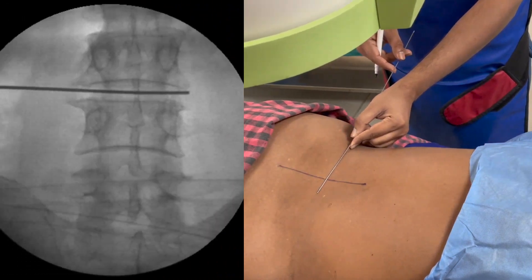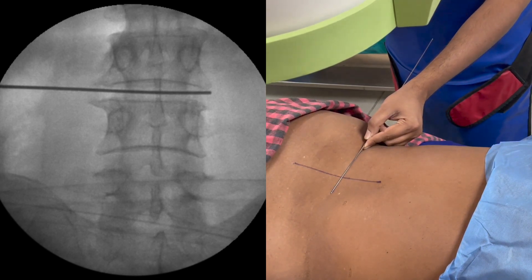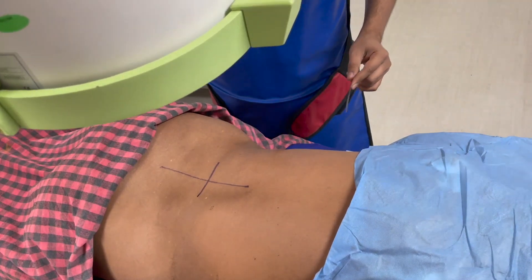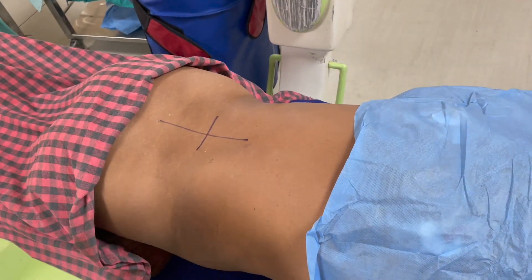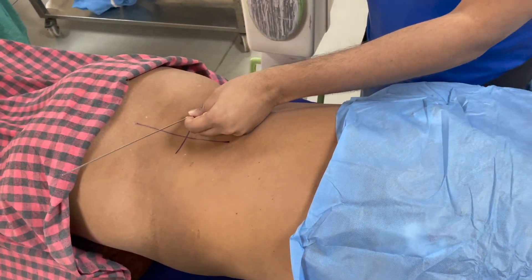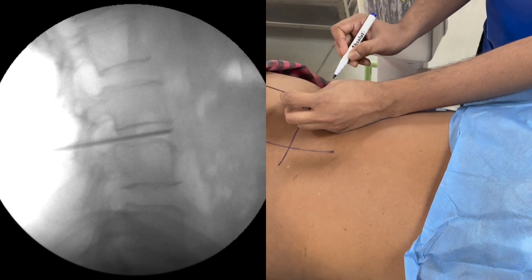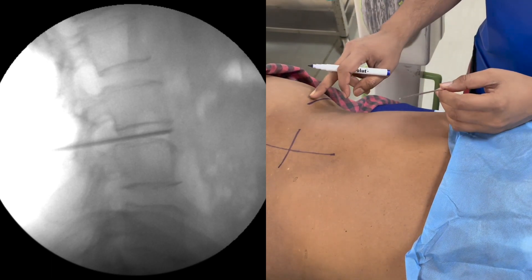The second line goes through the disk space as seen on the AP view. For the third line, you need to turn the C-arm into the lateral position. In the lateral position, keep your metal marker vertical and parallel to the disk space. Since we are targeting the L3-L4 level, this gives us our third line.